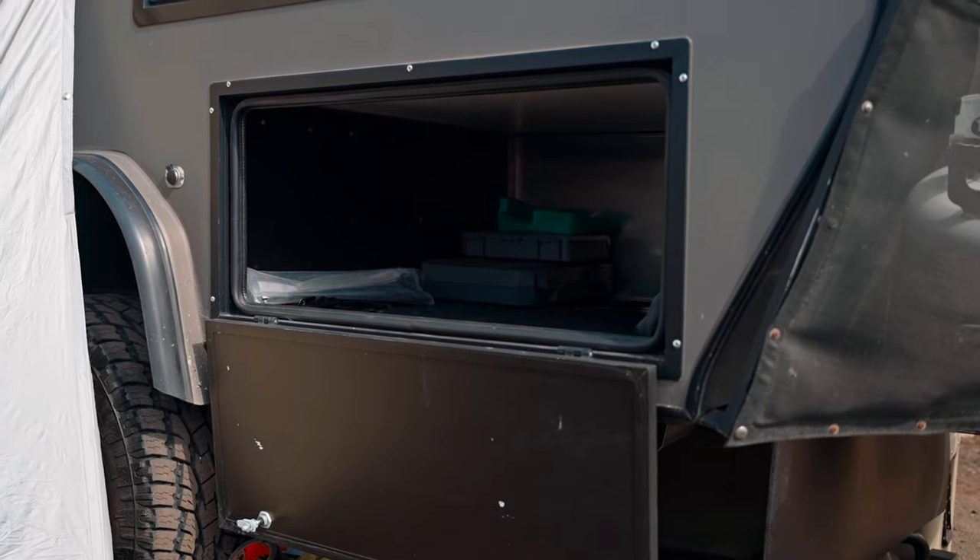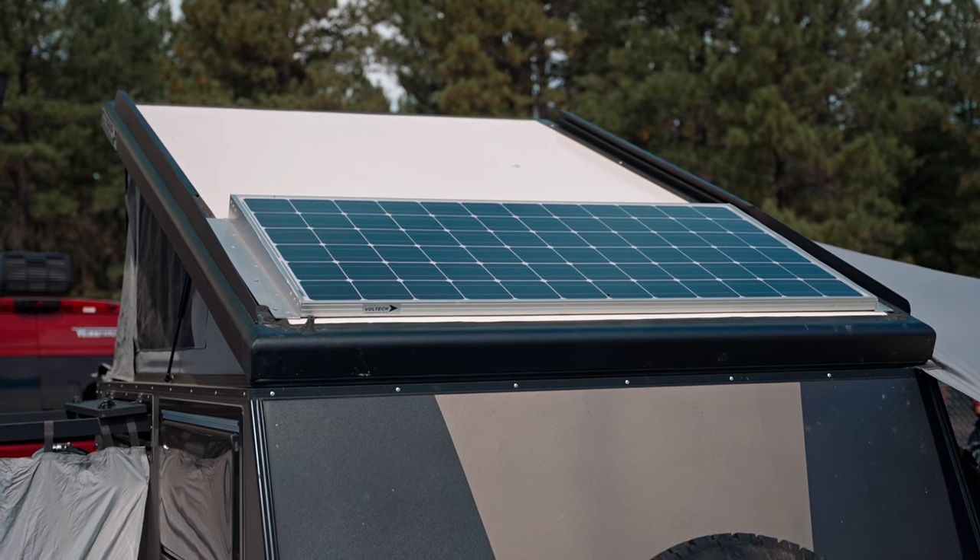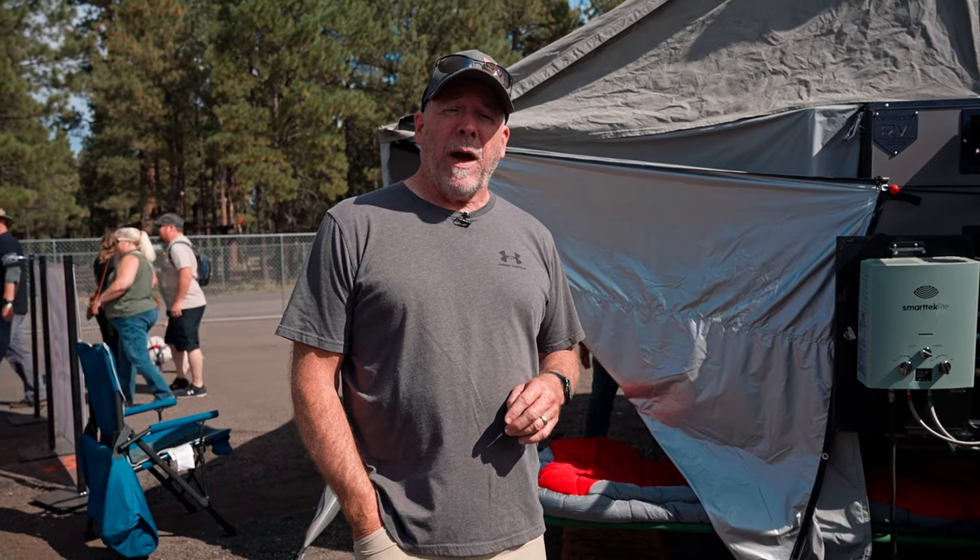The electrical system is a 200-watt solar panel on the roof. We've got a 100 amp hour lithium battery, and we've also got a Redarc battery management system — the Manager 30 — so you can monitor everything that's coming in, everything that's going out, and adjust if you need to.